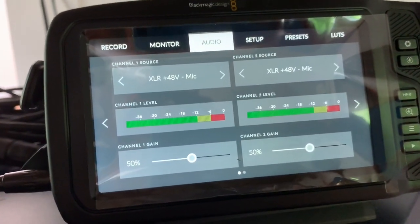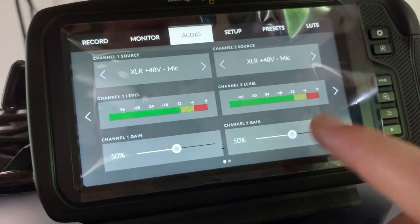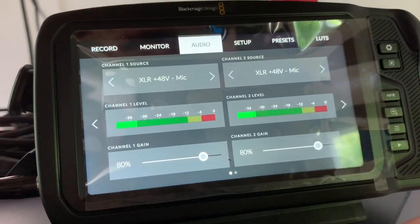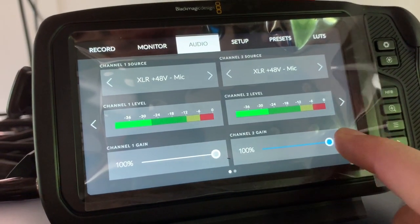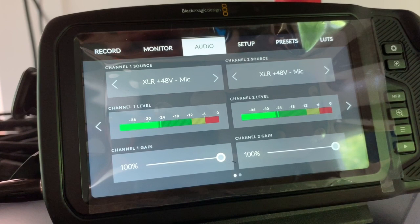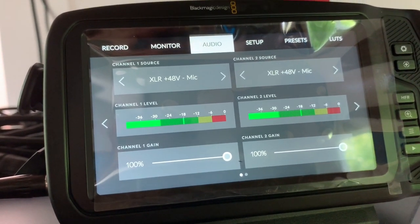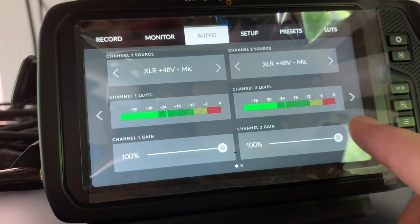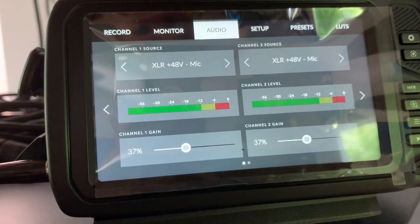You can see that me talking right now, even at 50% gain, I'm getting no levels registering. If I crank it up to like 80%, I'm getting around negative 35. And at 100%, I'm getting negative 24, just talking at a reasonable volume — about the same distance from the mic that a person would be in an interview. So to me, it's not really usable, but I found a potential solution.